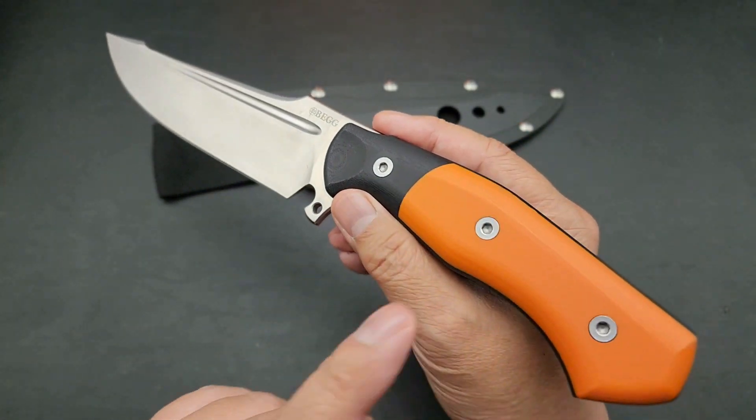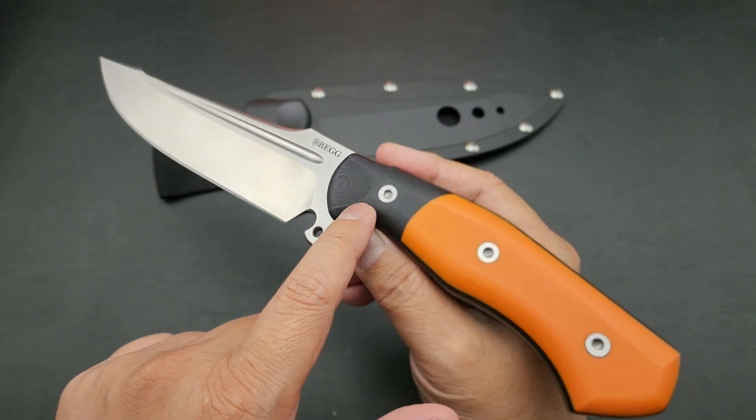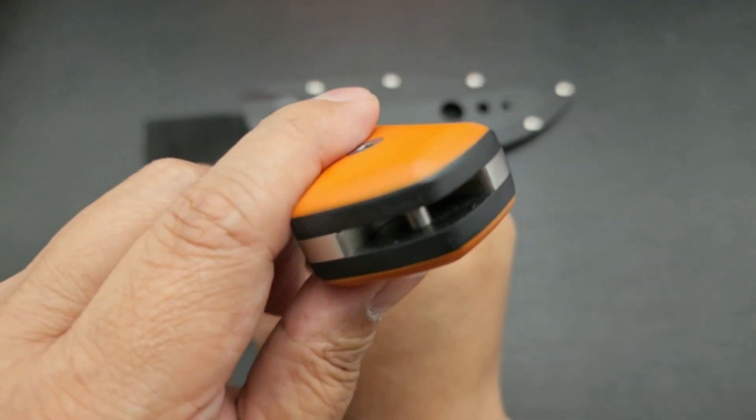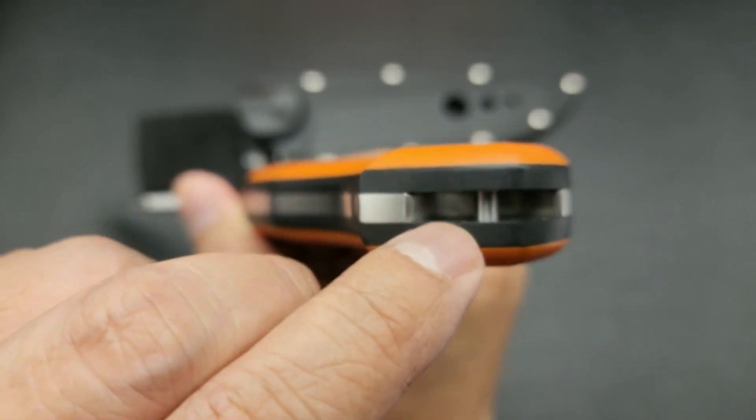Mark knows that I love orange, so he sent me this one to check out. This one has black and orange G10 scales. It's full tang, so it goes all the way through, and it's got a nice lanyard loop there.